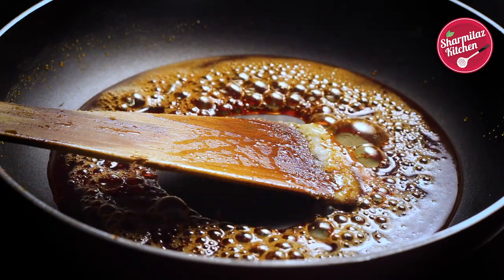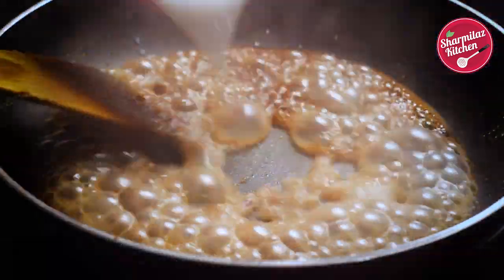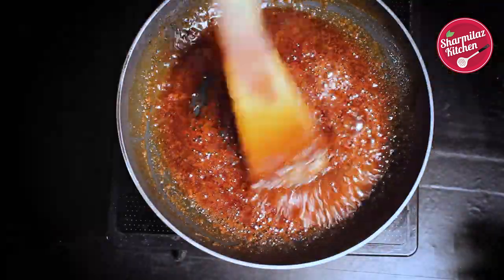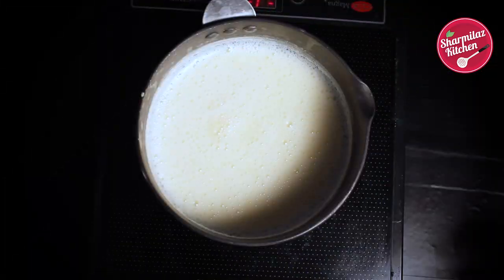Now as you can see, the sugar has caramelized. Add 1 cup of milk and stir it. The caramelized sugar will melt in the milk and then it will be easy to mix with the rest of the milk. Now add this caramelized milk to the rest of the milk.